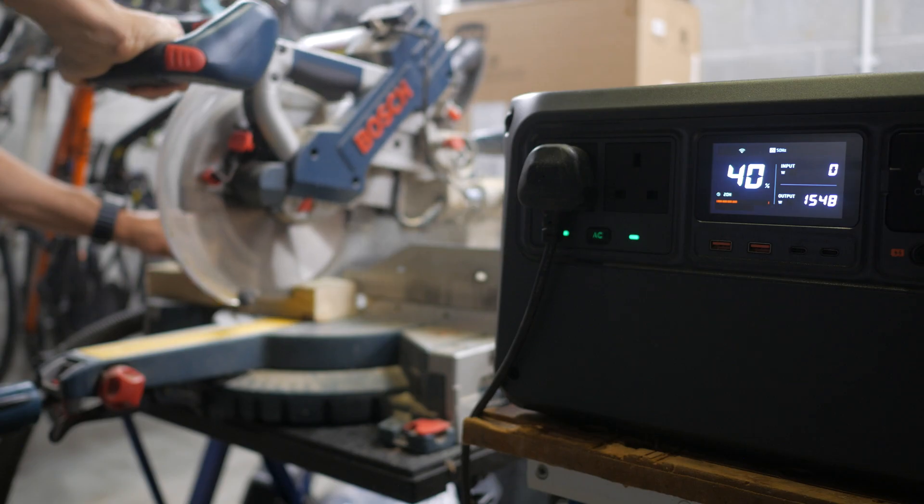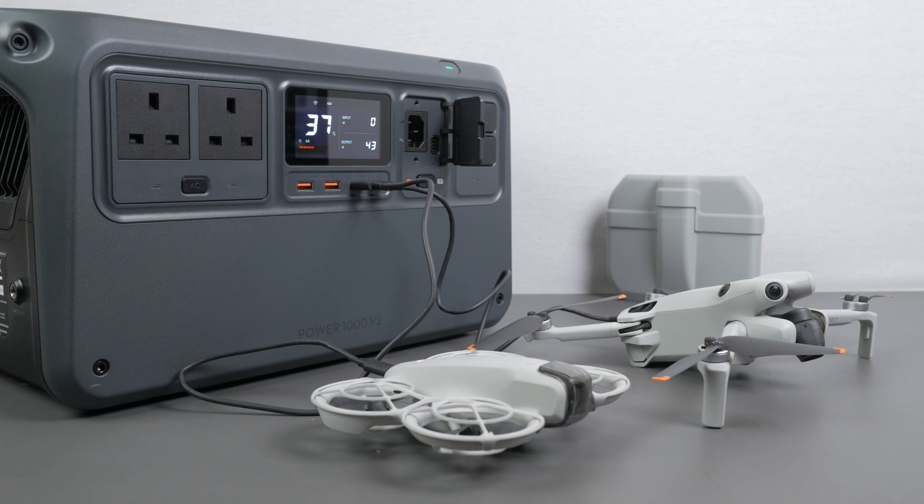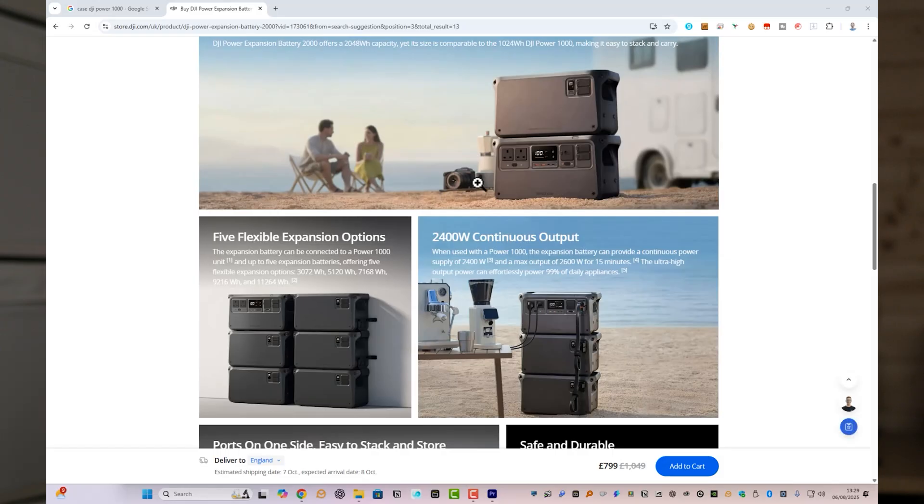The Power1000 V2 is ideal for users who need a lot of power in a still portable unit. Whether you're running tools onsite, powering a desktop setup during a power cut, or charging cameras and drones on the road, it covers a wide range of use cases. For longer runtimes, it supports up to five 2048Wh expansion batteries, bringing the total capacity to over 11kWh.